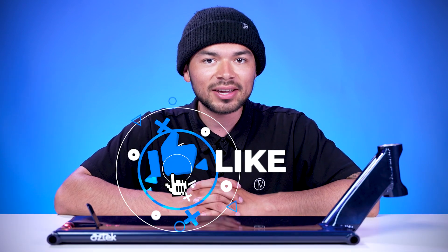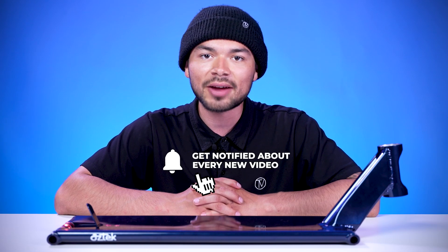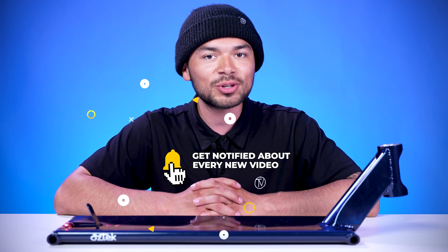With all that being said, don't forget to like, comment, and subscribe. Click that bell notification to be notified every time we make a new upload. If you do want to find out more about this deck, click the link below in the description and we'll see you in the next video.